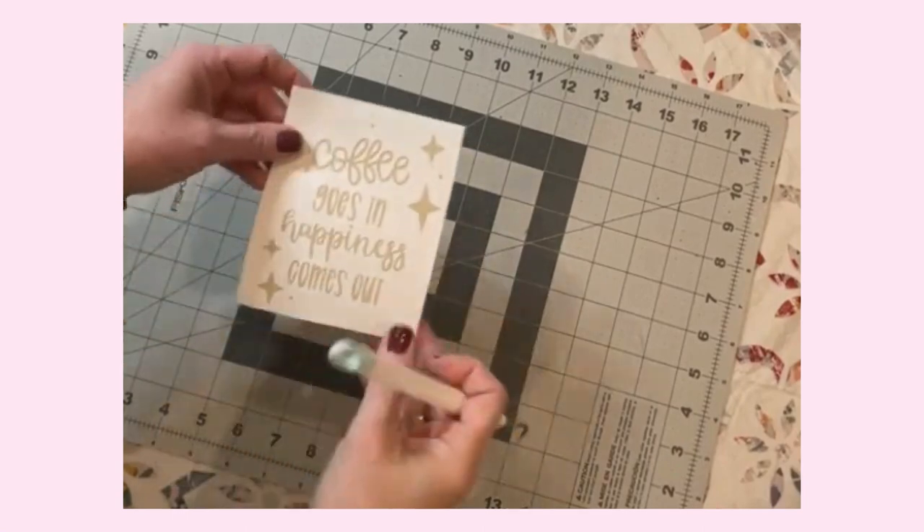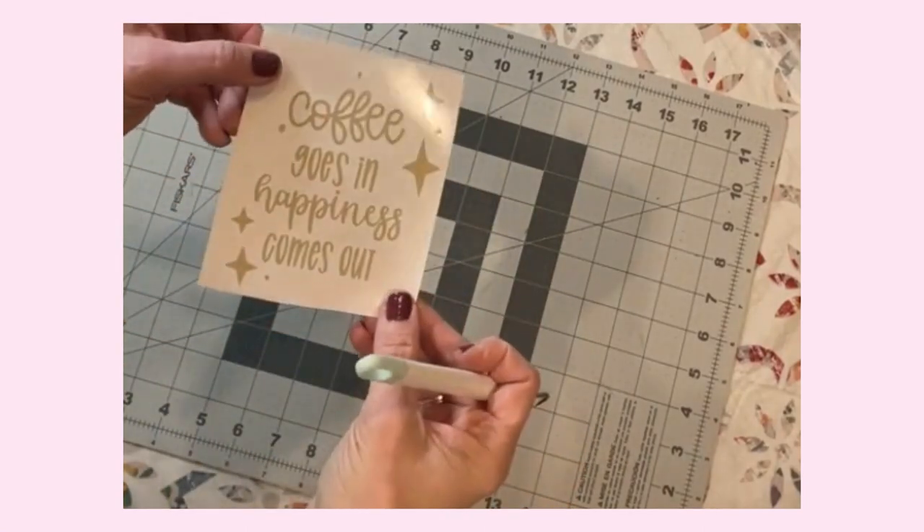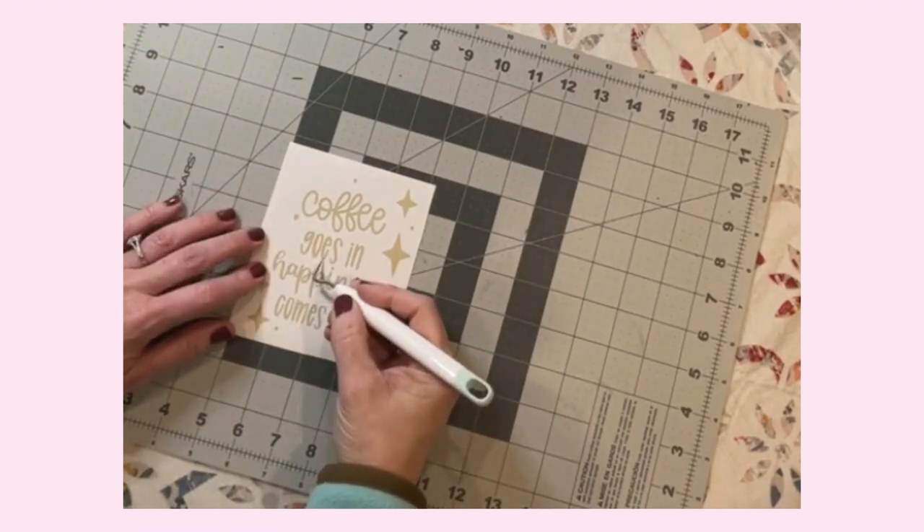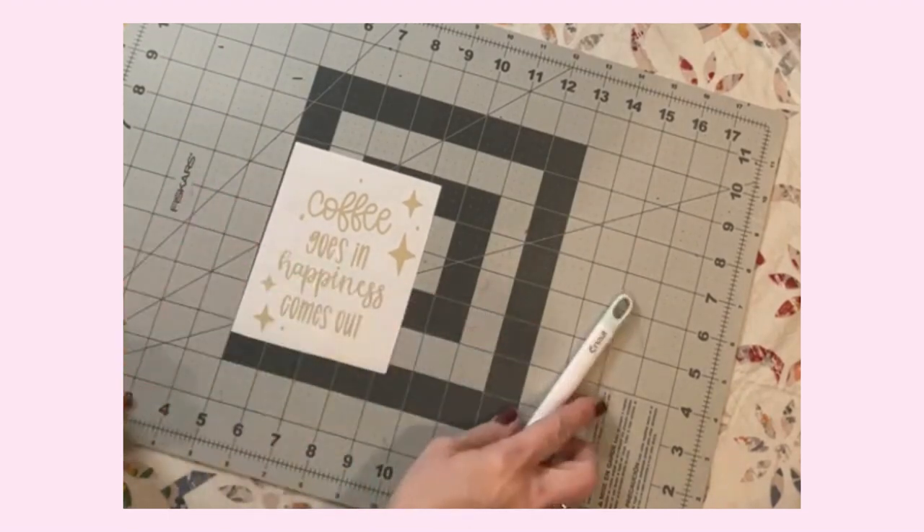Okay, perfect. Looks like everything's there. That E was very easy to fix — I just nudged it back into place. Nice and perfect.